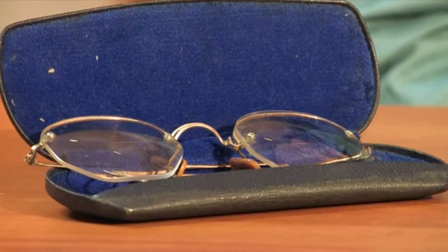Hi, my name is Amy Klaus. I'm an optician at Blue Ridge Optical in Roanoke, Virginia, and today I'm here to answer the question: can reading lenses be installed in antique eyeglasses?